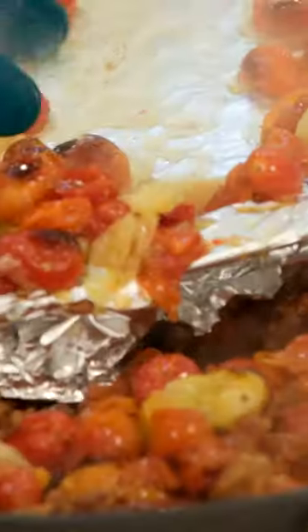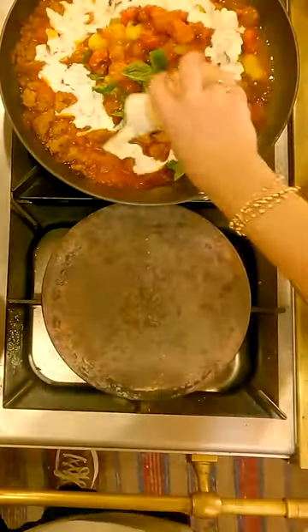Charred, burst, juicy, amazing. Okay, so we add the cream at the end.